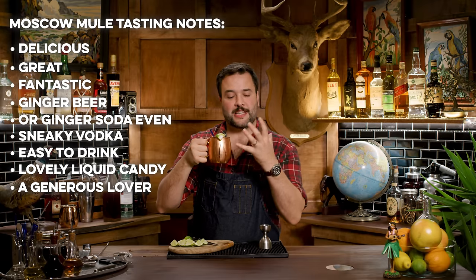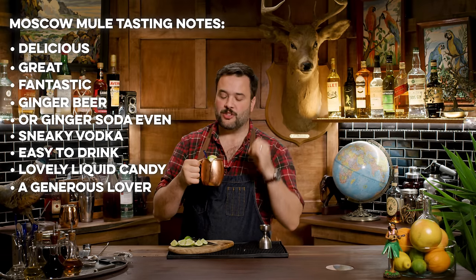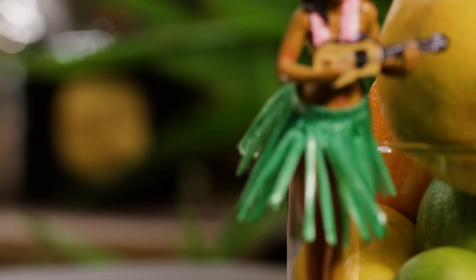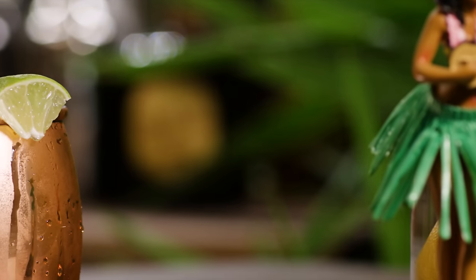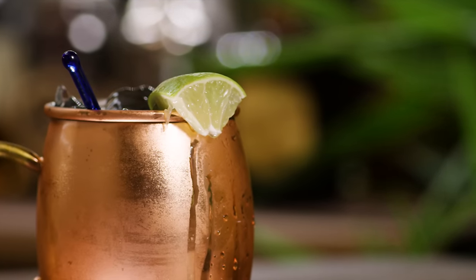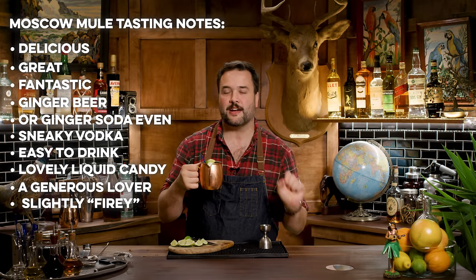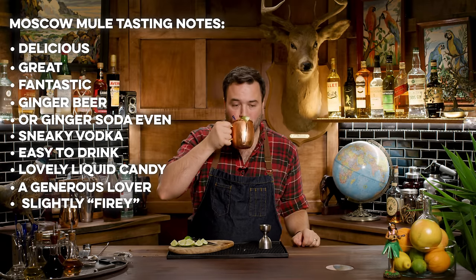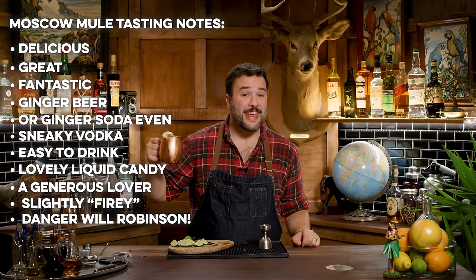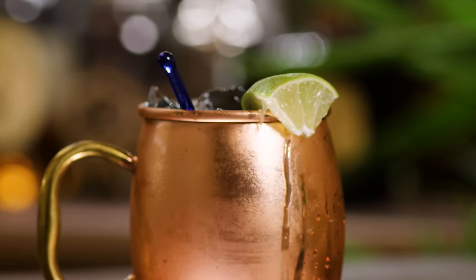It is a lovely liquid candy. It doesn't ask you for anything. It doesn't ask you to consider alternate flavors. It's not an acquired taste. It is a sweet ginger candy with just a bit of heat, right? Because we've diluted it pretty far. If you were to just drink a ginger beer that's got some ginger fire in it, this has just the inkling of that. But in truth, it is just dangerously easy to drink. One fun thing about the copper mug, which of course has no real historical precedent — this is a marketing gimmick invented by these guys in the 40s.